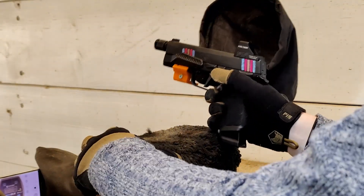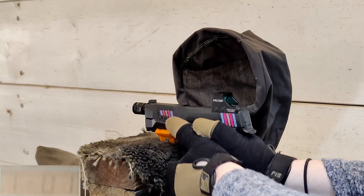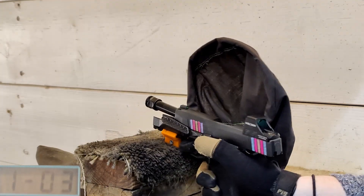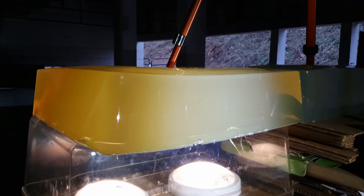Alright guys, here we have our Federal Punch 124 grain, and we're gonna see what our average is — three shots for the chrono. So let's see what happens. We got 1159, 1149, and 1139.